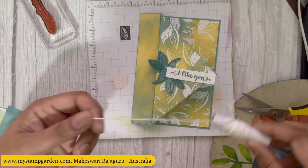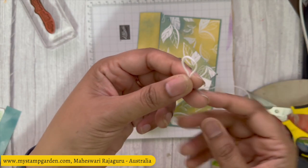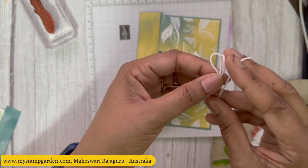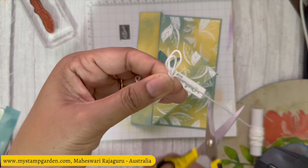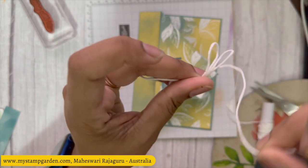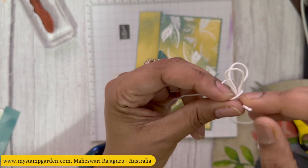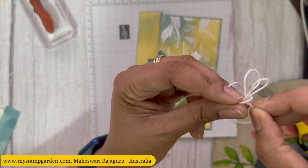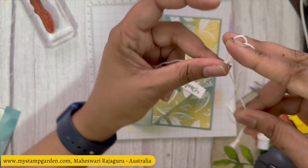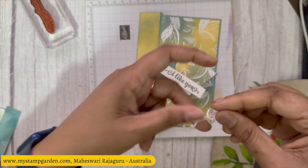Next I'm getting the basic white baker's twine and doing a double bow — two loops. It's not rotating... yes! Putting it inside and just pulling it. The double bow is ready.